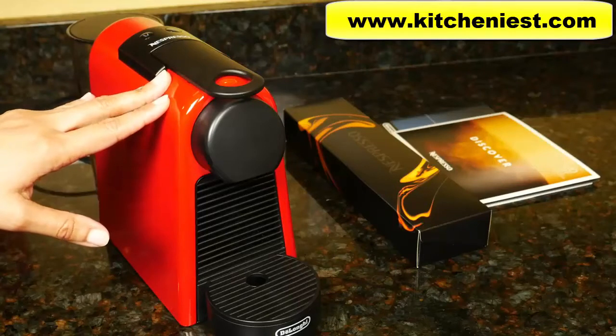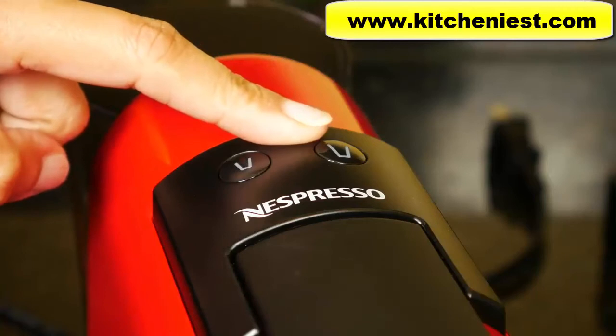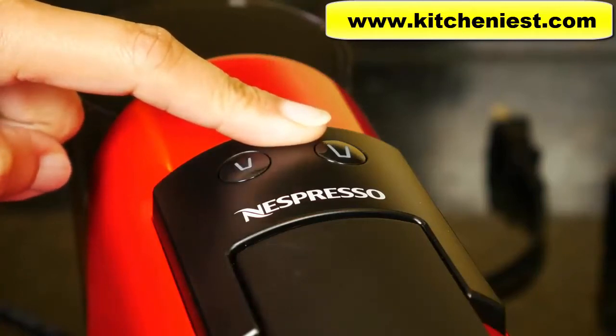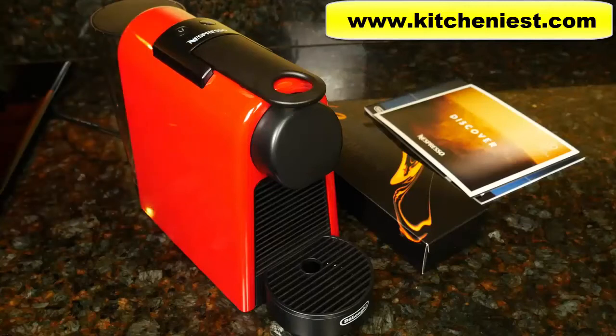This Nespresso is 1,255 watts and offers two cup sizes. There's one button for espresso, 40 milliliters or 1.35 ounces, and one for Lungo, 110 milliliters or 3.71 ounces. This unit uses a high pressure pump at 19 bars to brew espresso, and that's similar to higher end pump espresso machines used at cafes.